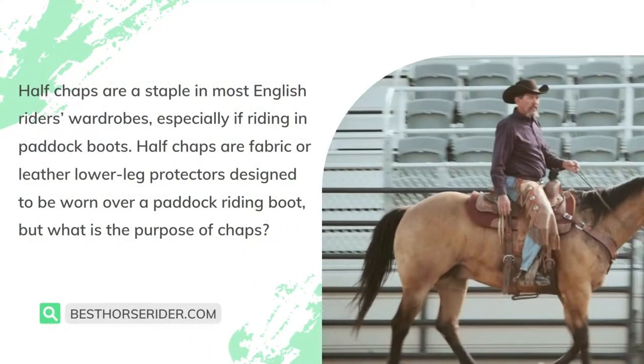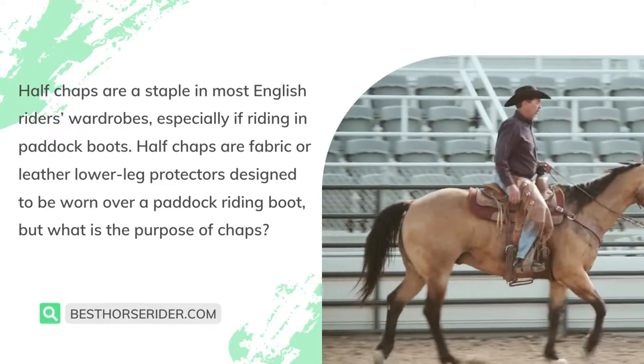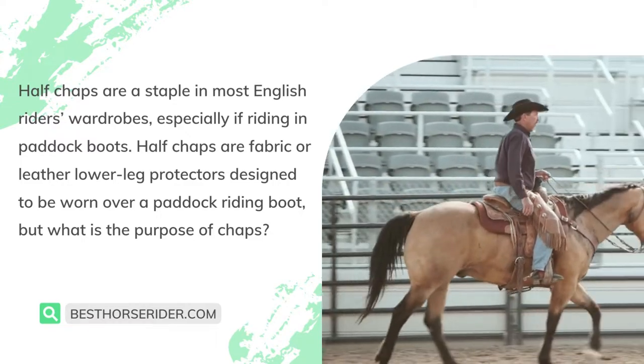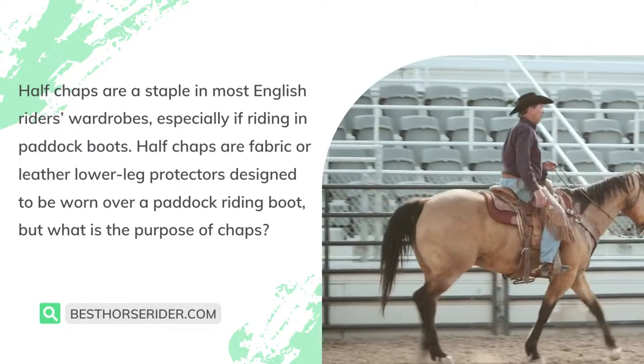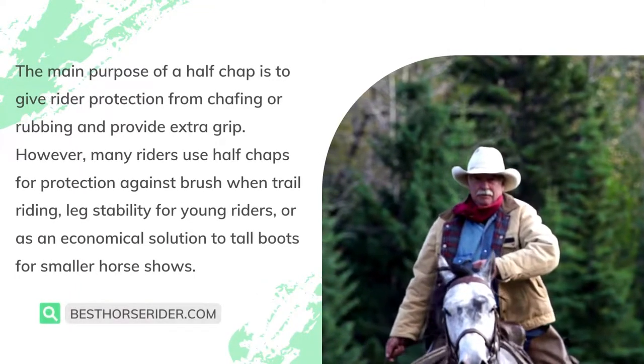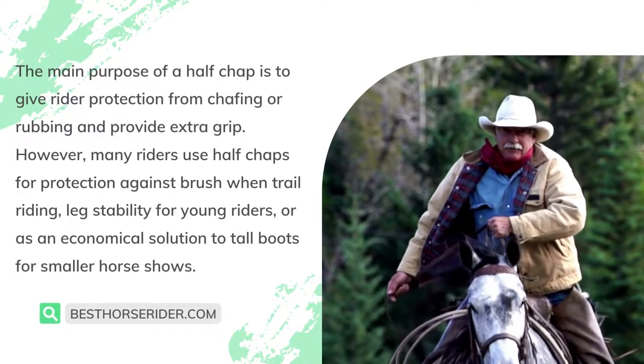Half chaps are a staple in most English riders' wardrobes, especially if riding in paddock boots. Half chaps are fabric or leather lower leg protectors designed to be worn over a paddock riding boot. The main purpose of a half chap is to give rider protection from chafing or rubbing and provide extra grip.